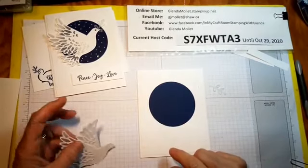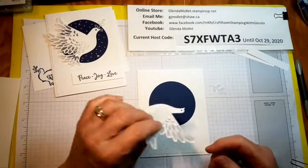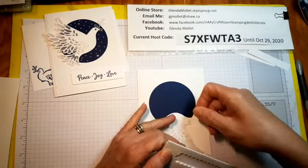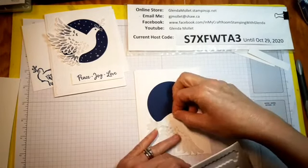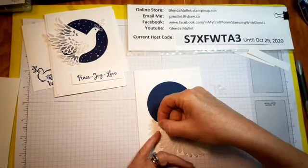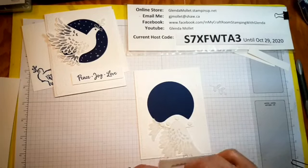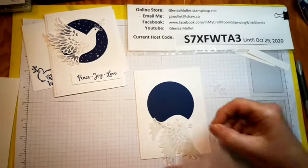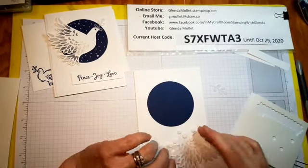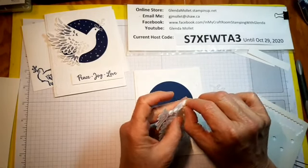You're probably wondering — you didn't put the dots on? You put those on afterwards so you only have to put them where you see them. Now I'm going to put dimensionals on the bird — you don't want them to show through — and we'll put a couple on there. Take the backing off of them.